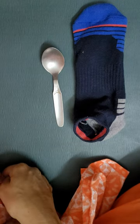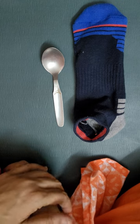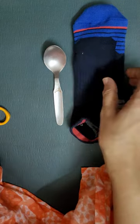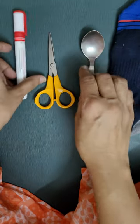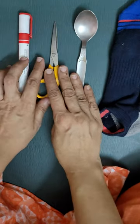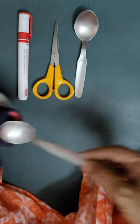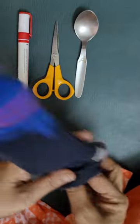This game is a slightly tougher version of my previous video. Here, what we do is we keep three objects and we have put one inside the sock. So a pair of this has gone in.